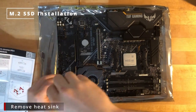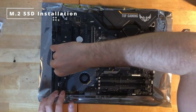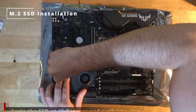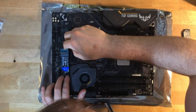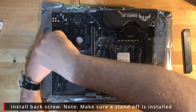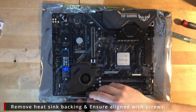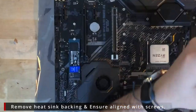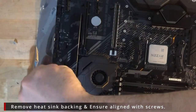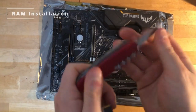Then we're going to put our SSD in place. Put it at an angle and then push it down and screw the back on. Make sure you install your standoff initially. This motherboard comes with two SSD slots — I'm using the one on the left here because it came with a heatsink as standard. Once you remove the sticky back of the heatsink, screw it in place and we're ready to install the next part.